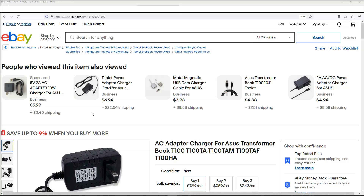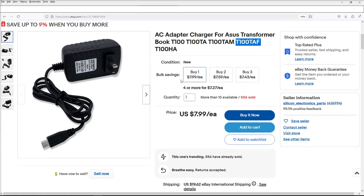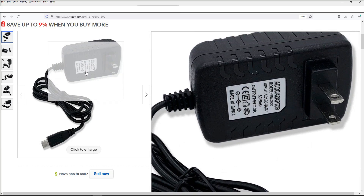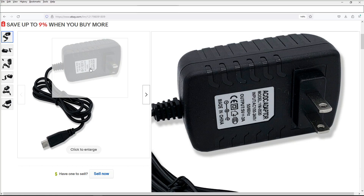After a quick Google search, I found this — an AC adapter charger for the Asus Transformer Book T100, and the model number I have is on this. Looking at that charger, we'll be able to find out the voltage we need to inject and the port where to inject it. That's a USB type B connection — you can see the little B on it. So that's the port the power comes in on. For voltage, we're looking at an input of 100 to 200 volts AC and an output of 5 volts and up to 2 amps. So we need to find that USB port and inject 5 volts.